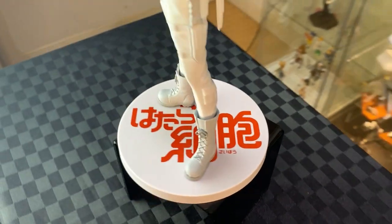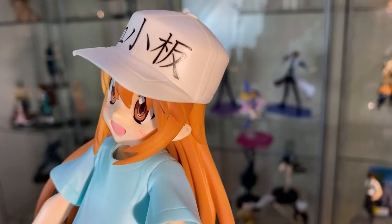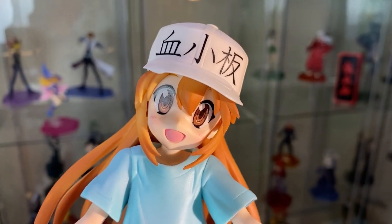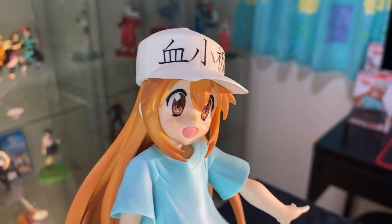Very great figure, really showing the power of this character. Let's look at the platelet figure. The character has 'platelet' on her cap, wearing big eyes and a smile with blushes on the cheek — really capturing the bubbly nature of the character.